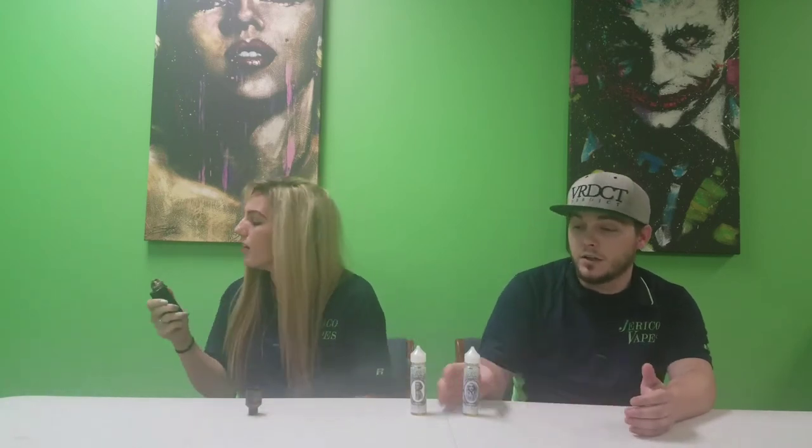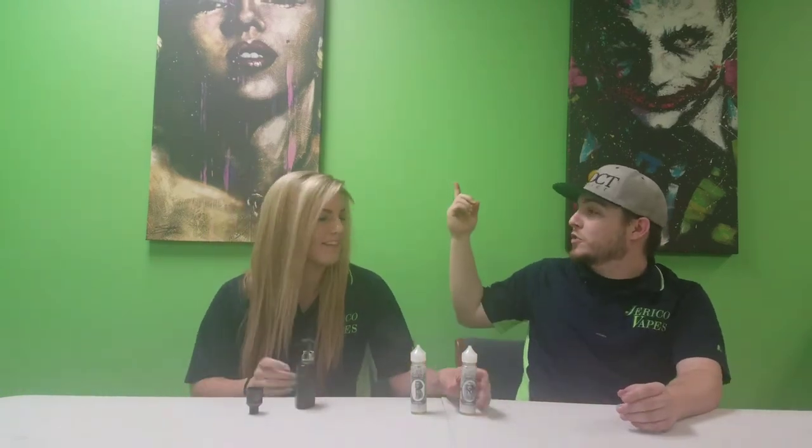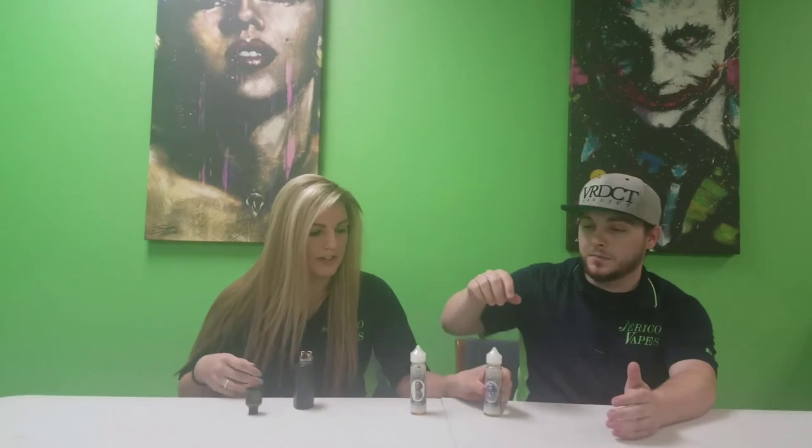The second one we have is Marilyn. Marissa is actually sitting right under a picture of Marilyn, and I've got the Joker behind me. This is going to be our new setup — she's gonna be sitting under Marilyn and I'm gonna be sitting under the Joker. That's probably gonna stay, we'll see how it looks on video. We're still working out the kinks a little bit.